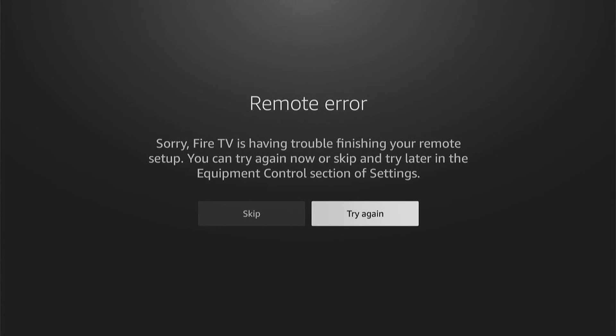So what you'd want to do if it can't guess your TV is come down and select your brand. Then you'd go through a setup process. Mine will say there's an error as I'm not actually in a TV. However, yours should then go through a setup process which you'll need to follow, and then all the buttons on your remote should work, including the power button.